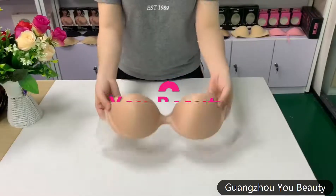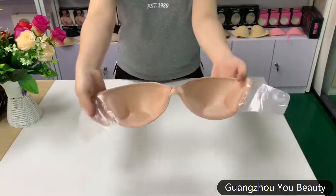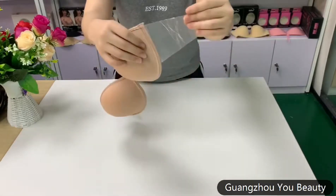Hey, welcome to Guangzhou U-beauty underwear. If you don't like using silicone bra over layers on your chest, this is a great option.